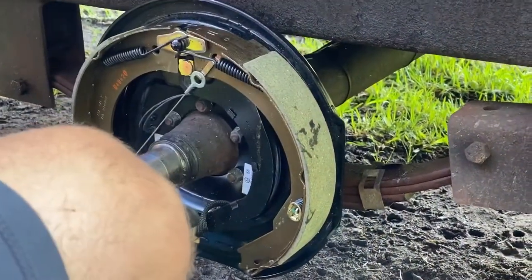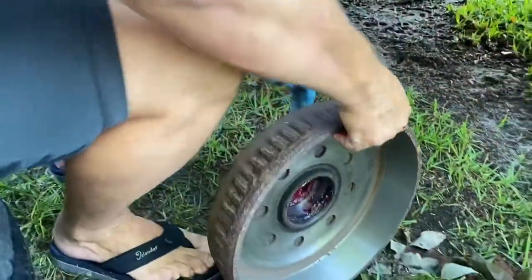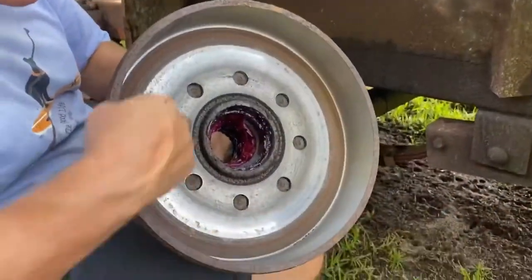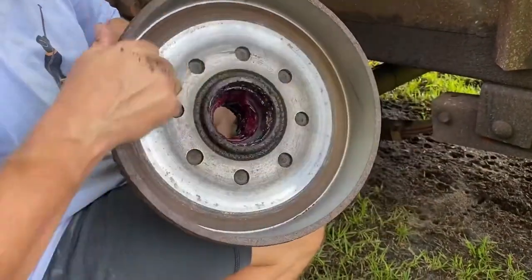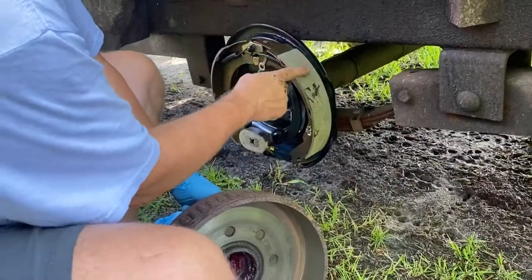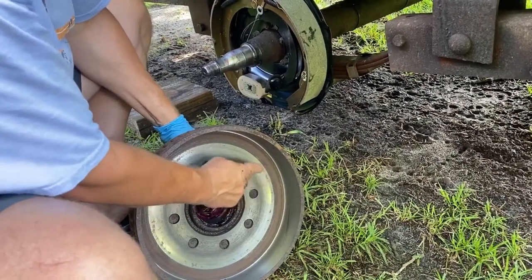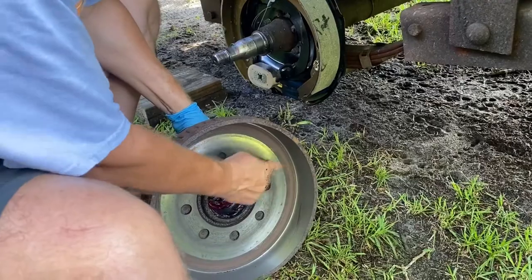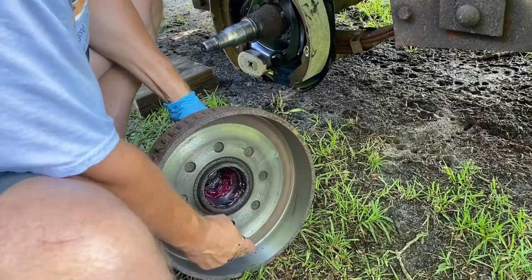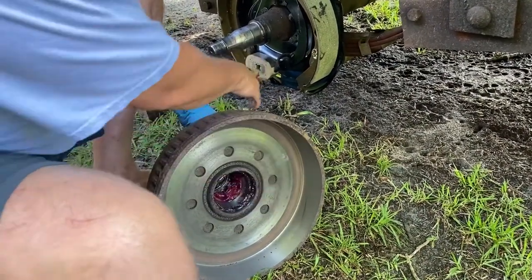Now we're going to put the bearings on. Before we do that, I want to show you guys the drum. I got this drum back from the shop - they turned it for me. This right here is the surface that actually gets the friction and makes contact with the brake pad. This surface here I asked them to machine - it's not real rough, but they couldn't reach it with the lathe, so it's okay. If this surface gets really messed up you just have to replace your drum. This is the surface that the magnet makes contact with.